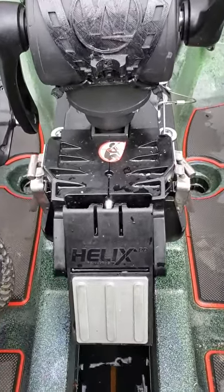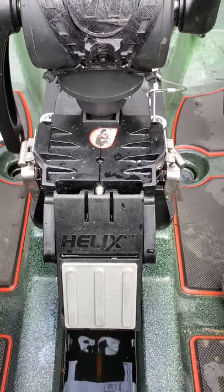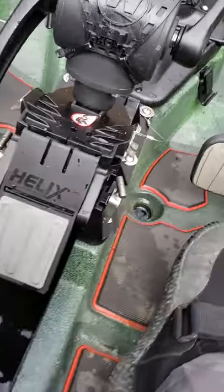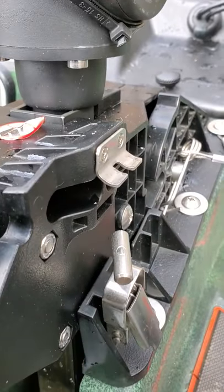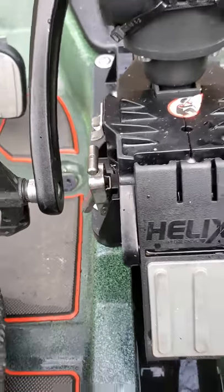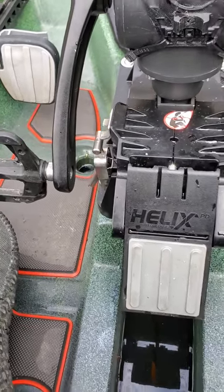So there you have it — that's exactly what happens. It pops up out of the way, latches pull off, and everything's good. There you go.